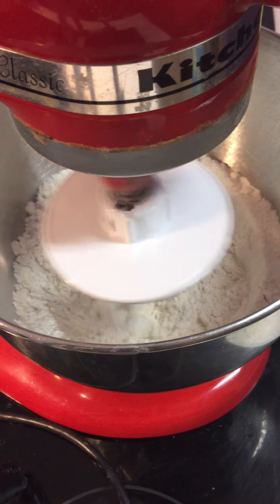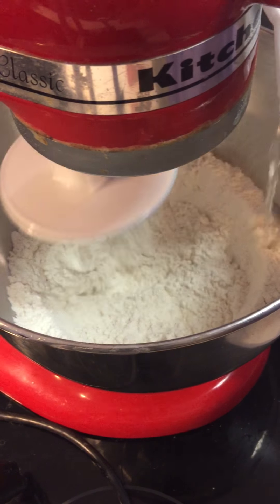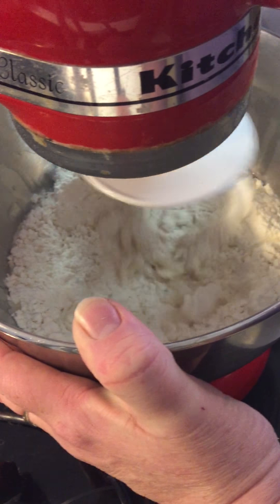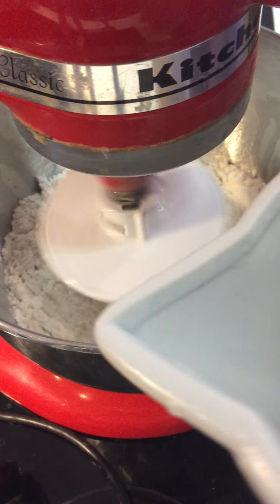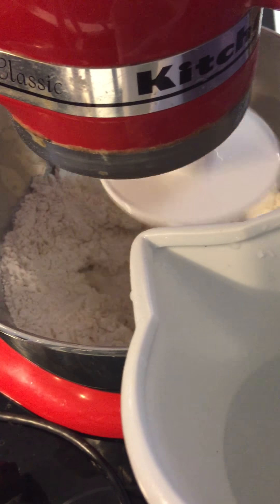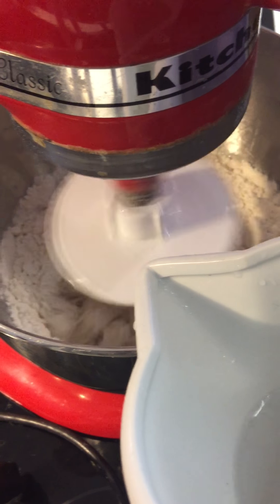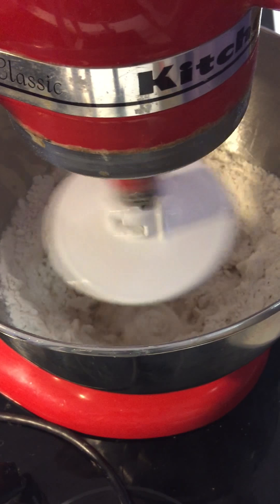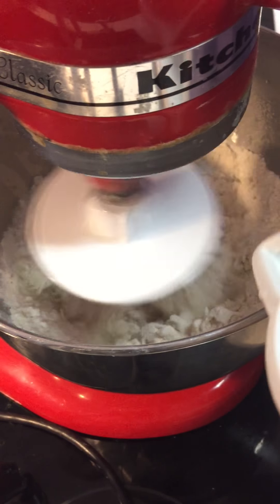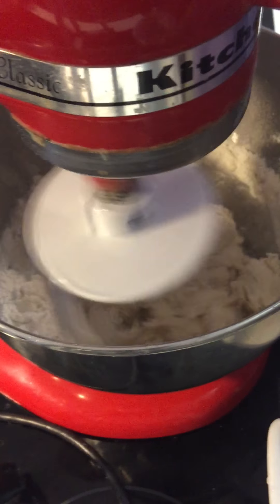What you want the dough to be is a soft, slightly sticky mass. All you're gonna do is watch — I hope you can sort of tell what consistency we're going for here. I'm just adding a little bit of water at a time and letting it go. It's kind of slow at first, otherwise you get flour everywhere, and then you can crank it up to three or four because you want it to come together. But you don't want it to immediately be a ball that rides around the outside of the hook.